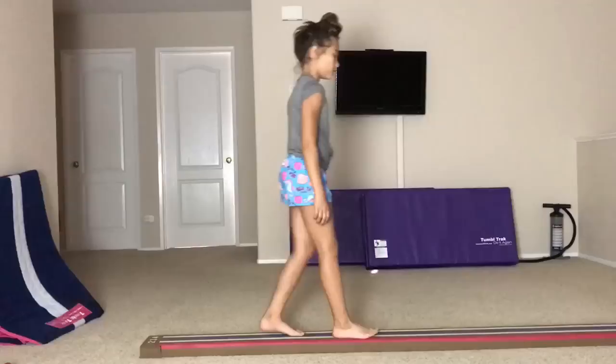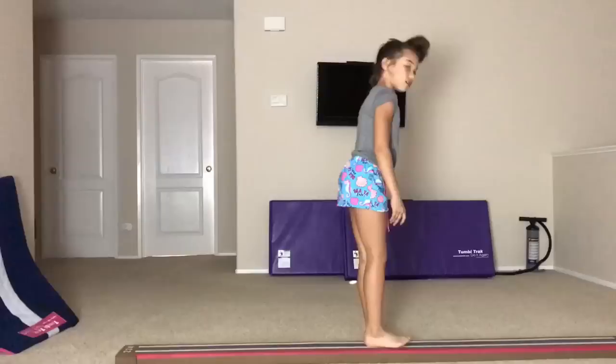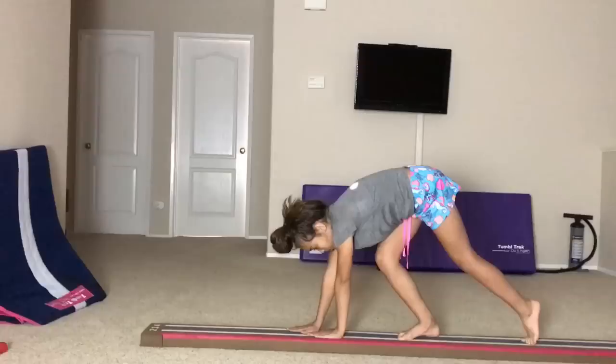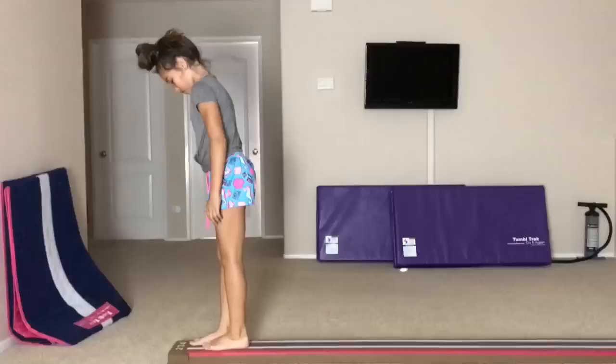Another skill I'm working on beam is straddle jumps. I'm working on straddle jumps, and on the high beam they're just difficult because your feet don't come together fast enough. One of the great things about the laser beam is that you're able to build your confidence at home. So when you get back into the gym to work out, you've got the practice, you know what's going to happen, and you can feel good.